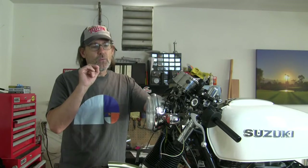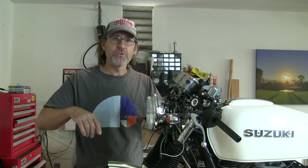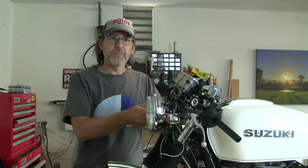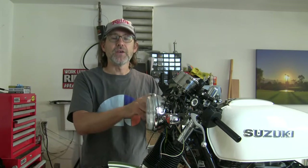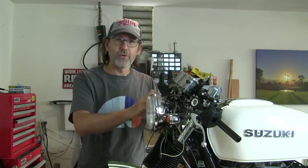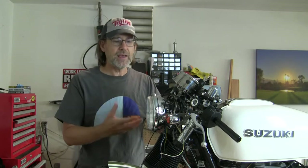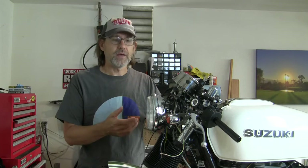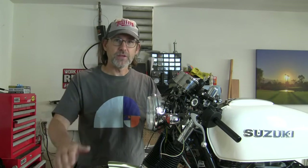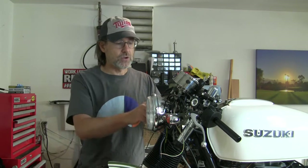So, these turn signals — I bought them off eBay. We mounted them in a previous video, I'll put a link below to that if you want to catch up on the history. I rubber-mounted them, but these turn signals are designed so that the ground to complete the circuit — the earth as some parts of the world call it — is the actual body or stem of the turn signal. So to complete the circuit, I had to figure out a way to wire the ground. I showed what I did on my Instagram, but I haven't shown it on YouTube. I've got a link to my Instagram page below. Let's take a closer look at what I did here.